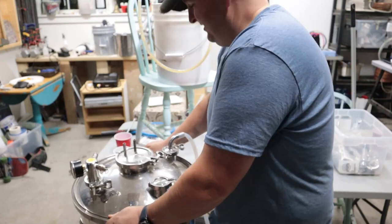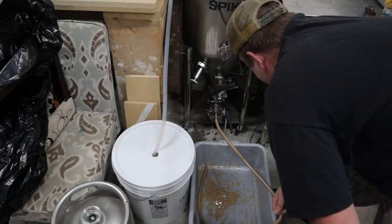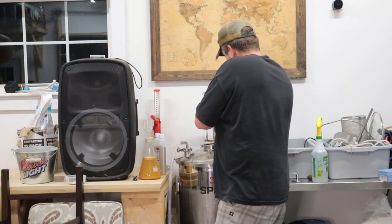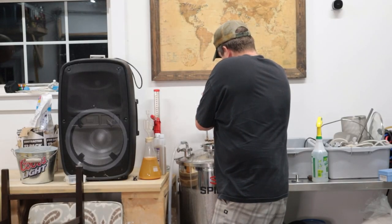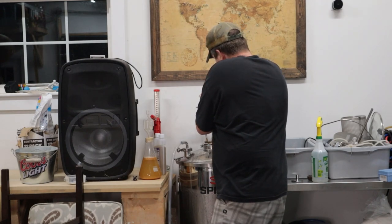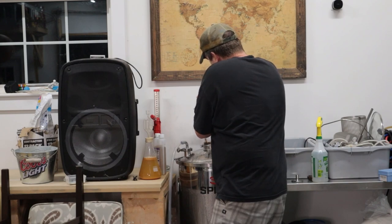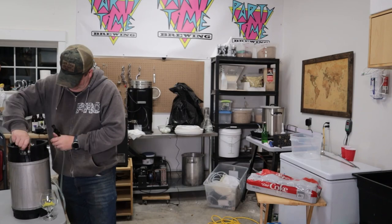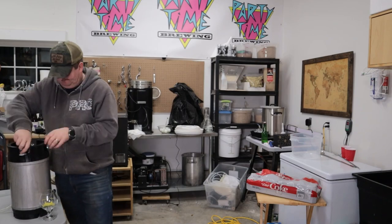This was one of the first batches where I used gelatin. I emptied out the trub and then dumped some gelatin in via the dump valve. I have a half-inch reducer, so it takes a bit of finessing to get the trub out. In the future I'll probably pick up a one-inch reducer, even though it might waste a bit more.